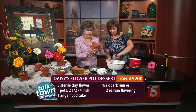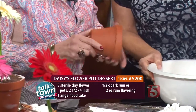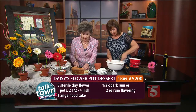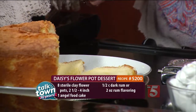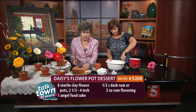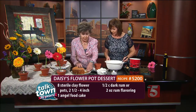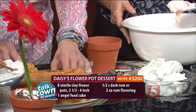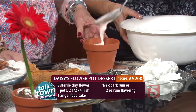You see our cute little four-inch-plus pot. You sterilize those in the dishwasher. We want to start out in the bottom and add our cake so it will be a liner so that the ice cream does not melt all the way through. As soon as we finish this, or you finish it at home, you can put it right back in your freezer until you're ready to serve. Now, Meryl, you put some of the cherry vanilla ice cream with the rum in it.